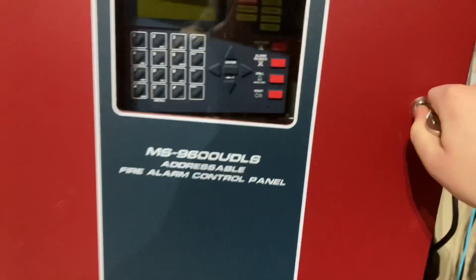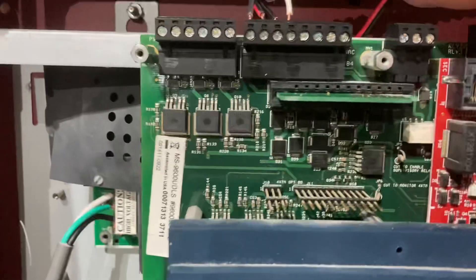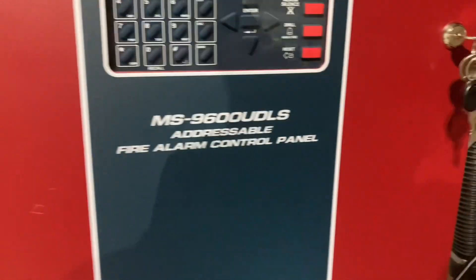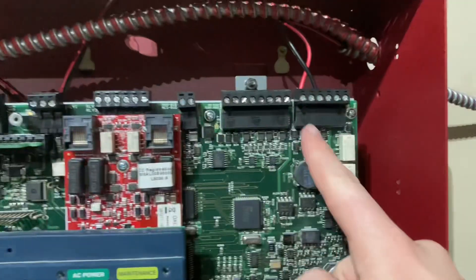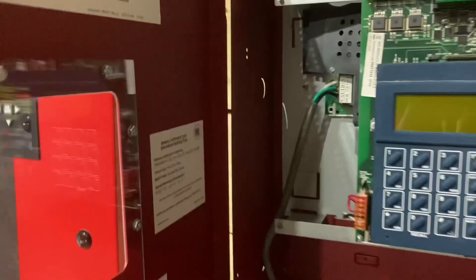So there's the MSN600 UDLS. There's different types of wiring — the conduit is used outside, and this is ran inside the wall. You got the power. We're using one SLC loop and 2X. There's the wiring diagram, by the way.